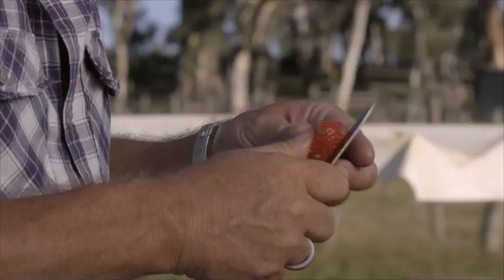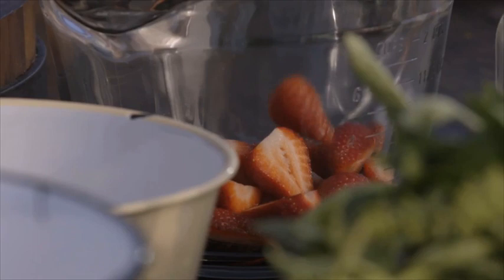So what I'm going to do is panna cotta with a strawberry soup. First thing we're going to do is macerate our strawberries. When you talk about macerating, it's just marinating, but you're actually using fruit.